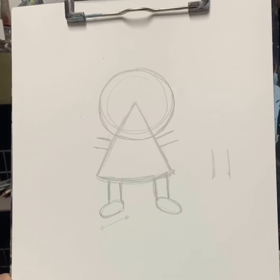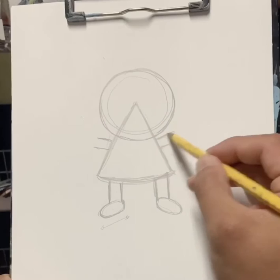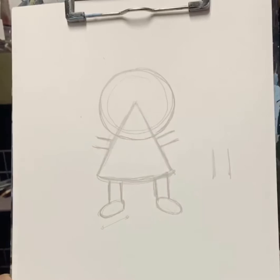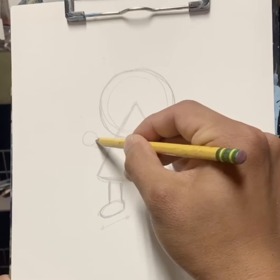Let's make small ovals on either side. I've been having fun drawing with you guys and I'm really happy you guys are here with me. I really like seeing you guys share your artwork — I love it when you guys color it, it looks great. So for the hands, we'll just make a circle for the hands.